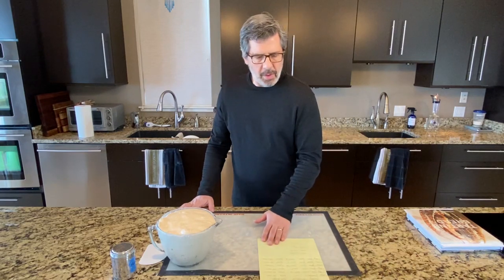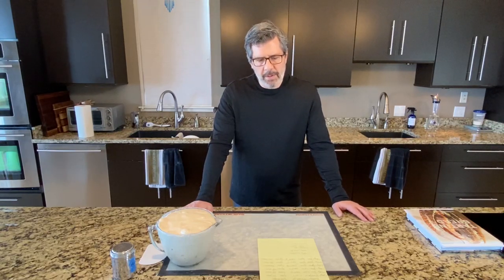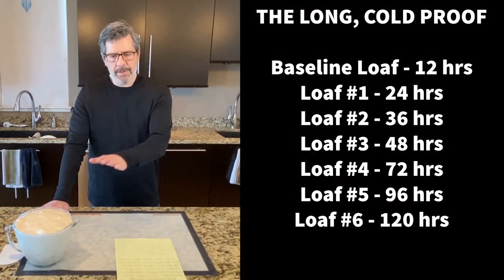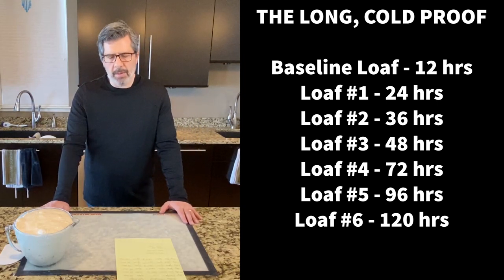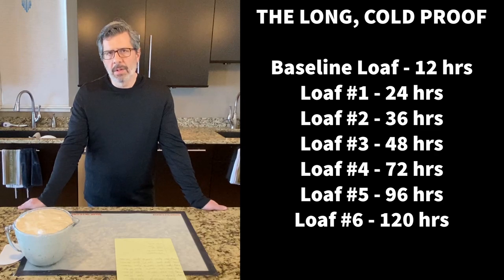We will make six lobes using the exact same process through bulk fermentation, shaping, and then do six evaluations of longer and longer final proofing time in the refrigerator. The first loaf will be a 24-hour cold proof. Then 36 hours — a common longer cold retard. The third loaf will be 48 hours, the fourth 72 hours, the fifth 96 hours, and the sixth loaf will be five days — a 120-hour cold proof.